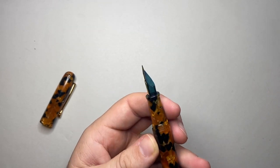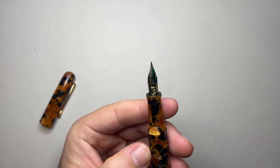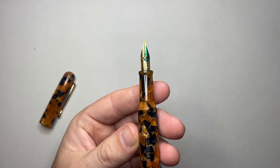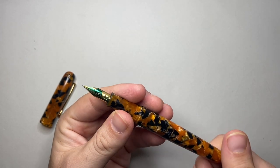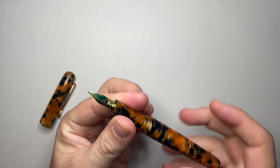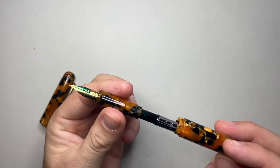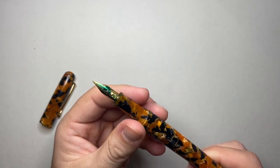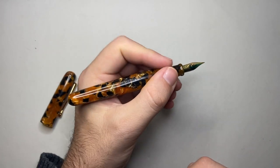It is stainless steel, and the feed is really nice. It all comes down to one thing: this pen is designed for flex writing. Now the pen takes a standard international cartridge or converter, and the converter is provided with the pen, which I really enjoy. It's a fairly standard setup. It's not a big pen, it's lightweight, but it is really simple and quite nice.